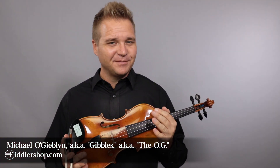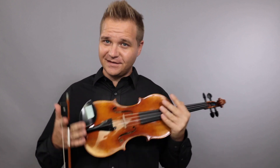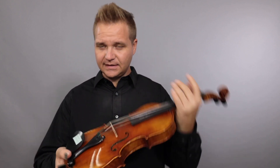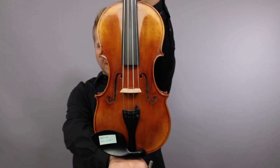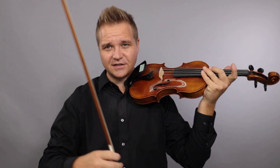Hello there, I'm Michael from TheFiddlerShop.com and this is a video for our dear customer Regina. I have two violins and two bows for you to listen to. To get started, this is the Holstein Traditional Amati, and I'm going to play the antique German bow first.